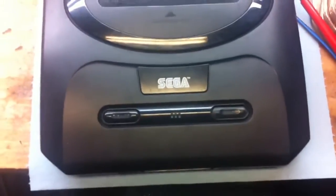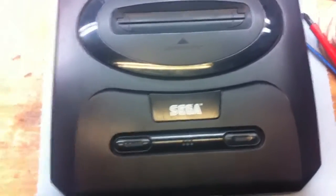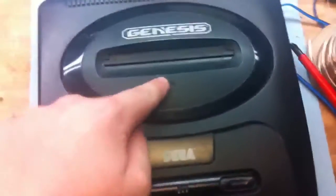This is part one of a three-part series on how to AV mod your Model 2 Sega Genesis.